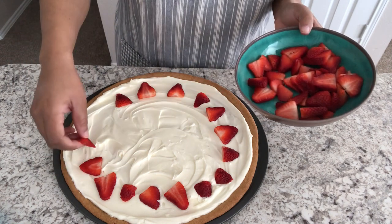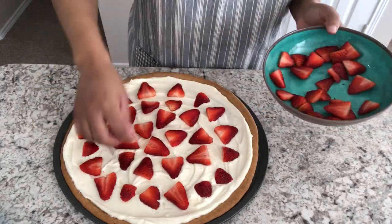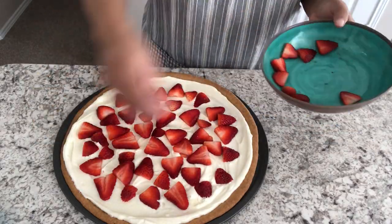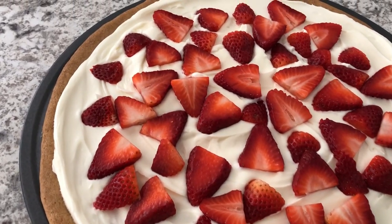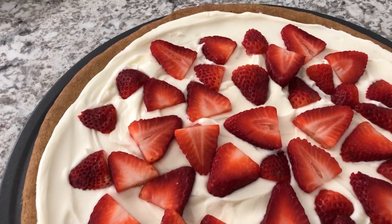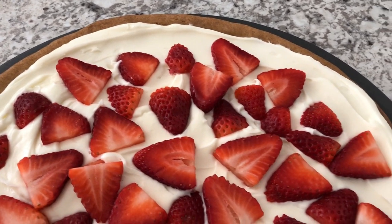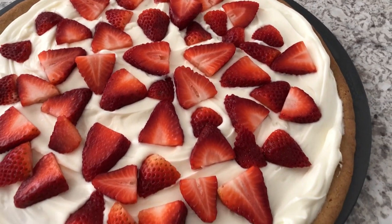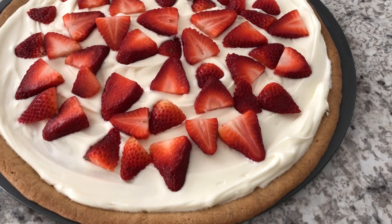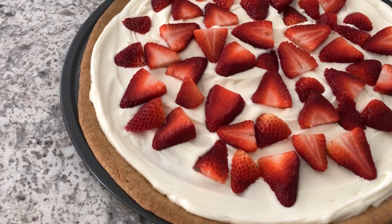And they are perfect. So here it is — strawberry pizza! This will keep in your refrigerator for about three days. I hope you guys enjoyed this video. It was quick and easy to put together. Of course, you can make your own sugar cookie base if you prefer, but I just like to take a shortcut whenever I can.